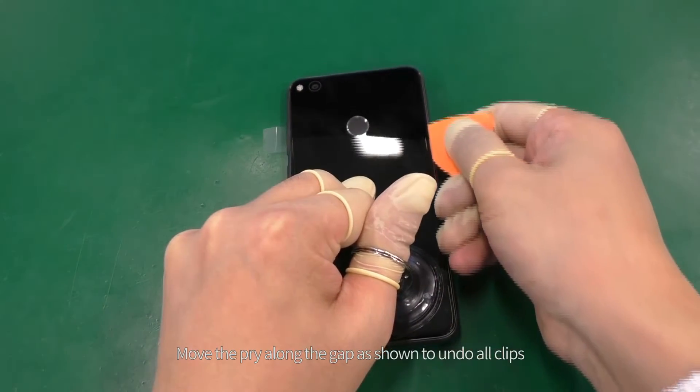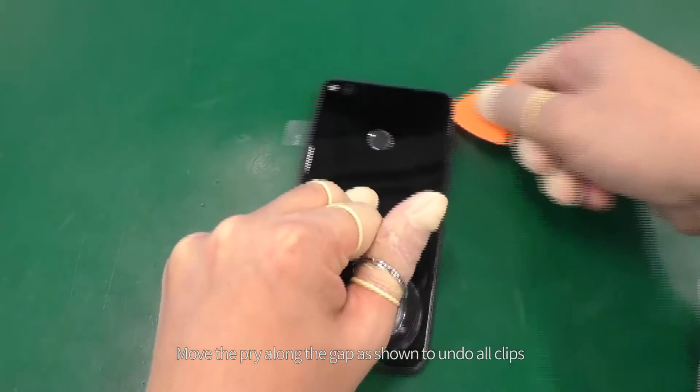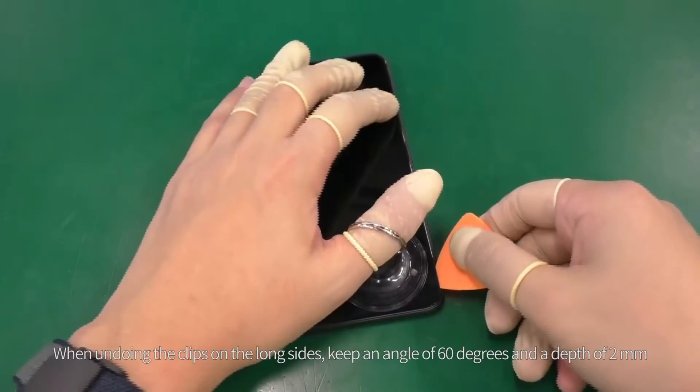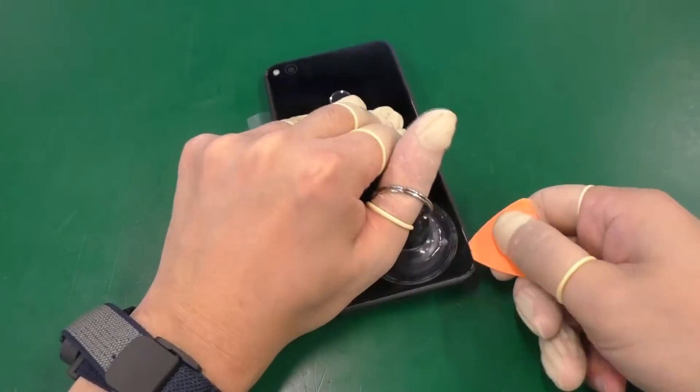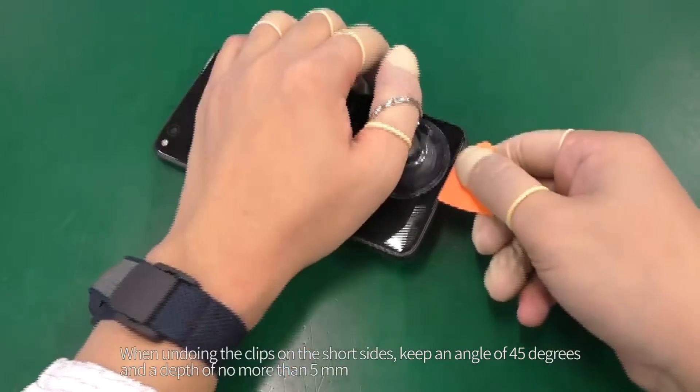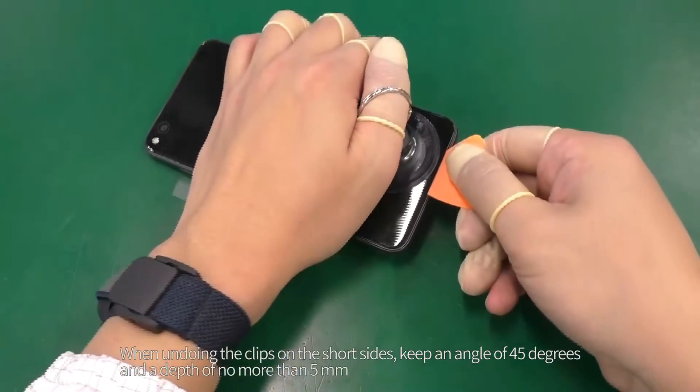Move the pry along the gap as shown to undo all clips. When undoing the clips on the long sides, keep an angle of 60 degrees and a depth of two millimeters. When undoing the clips on the short sides, keep an angle of 45 degrees and a depth of no more than five millimeters.